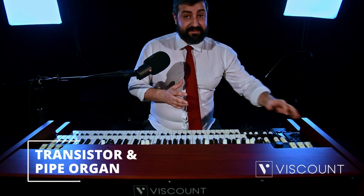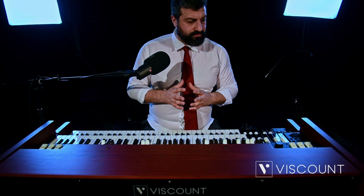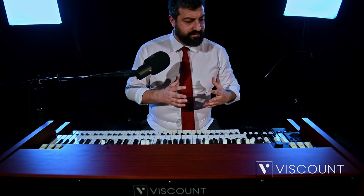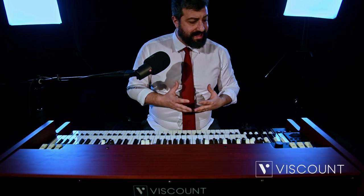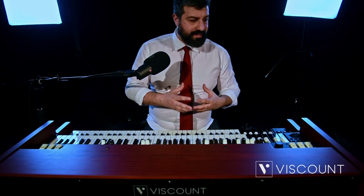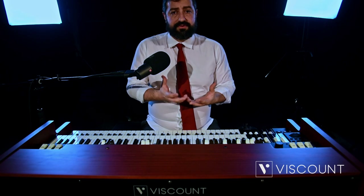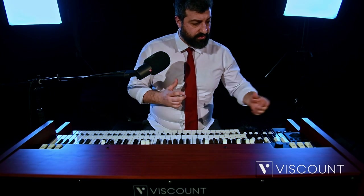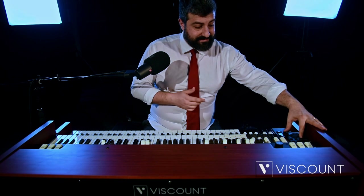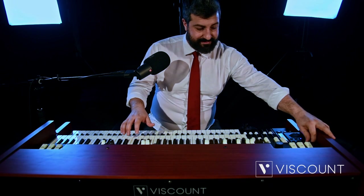Let us now come to the new features concerning the instrument sounds. Not only are there tonewheel organ sounds present, but the sounds of liturgical organs, pipe organs, and even transistor organs that were present in Europe and Italy in the 1960s and 70s are also available. To select them, we have three buttons on the side panel of the upper manual — just press the button and there is a whole selection of organs.